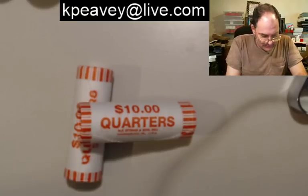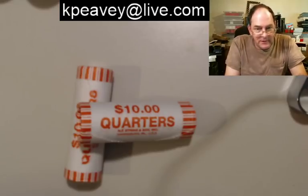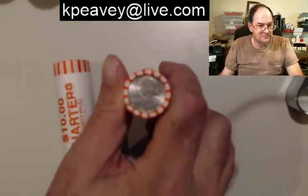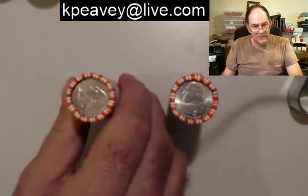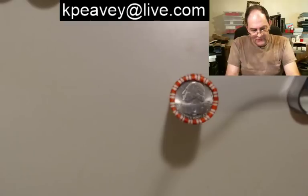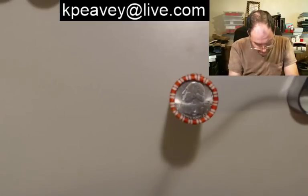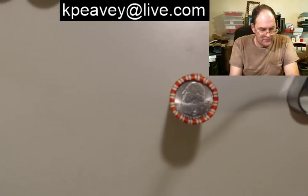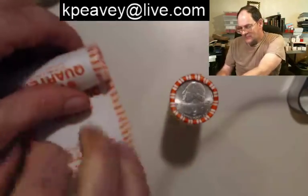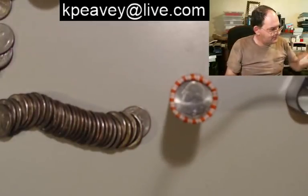Good morning! Got a couple rolls of quarters and they've been calling me. We got an eagle, we got George, over here we got another George, and Maryland. So they're not brand new rolls, they've been tossed around a couple of times. They're still getting 75, 80 bucks on those W quarters.